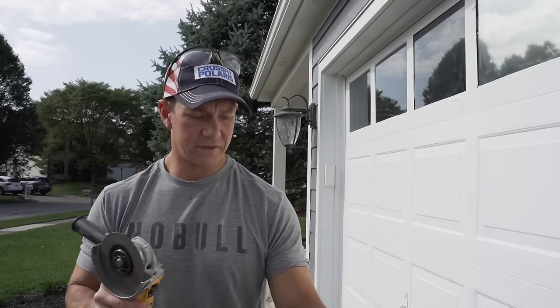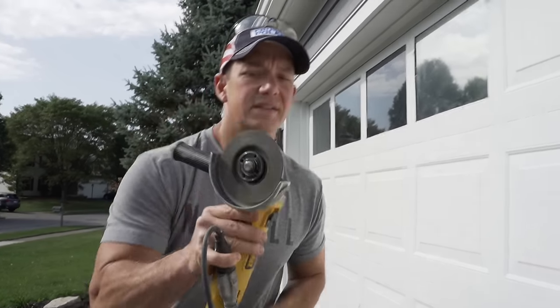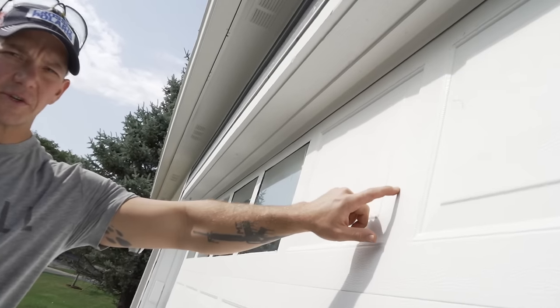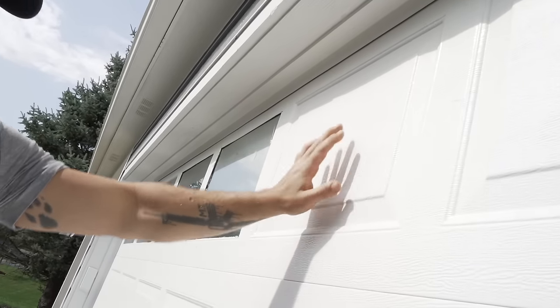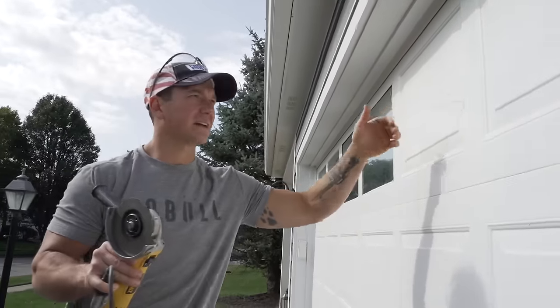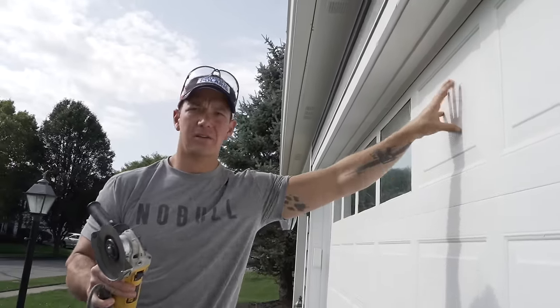So what I'm going to do first is I've got a grinding wheel with a thin cutting blade on it, and I'm going to trace out the square that is indented in. This indention's got to go because I need a flat surface for my window on the backside. So I'm literally going to cut this panel out and get rid of it.